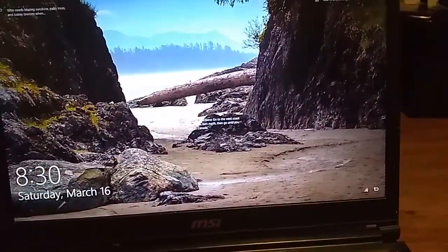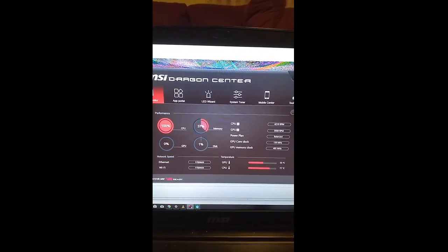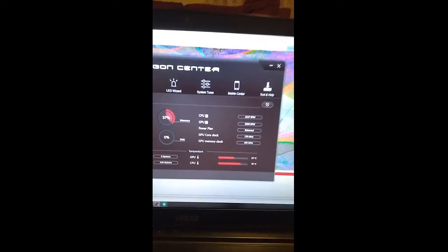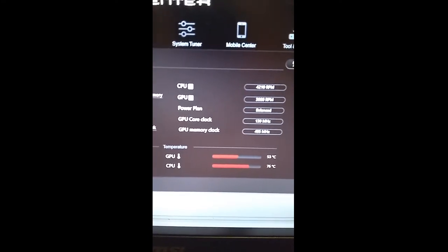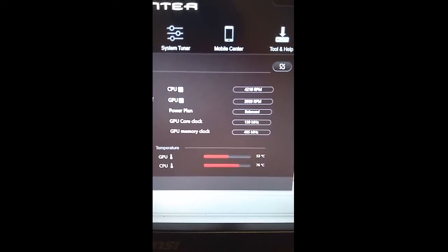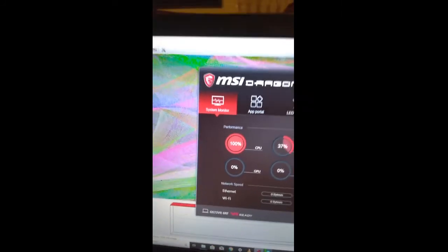I'm going to run a temperature track now. Looks like my temps are a lot better. The stress test has been running for 10 minutes and my CPU temps are at 76, 77. Before, that thing used to go up to like 95. GPU temps are pretty much stable also. I think this helped. I'm running the stress test and hearing music at the same time.